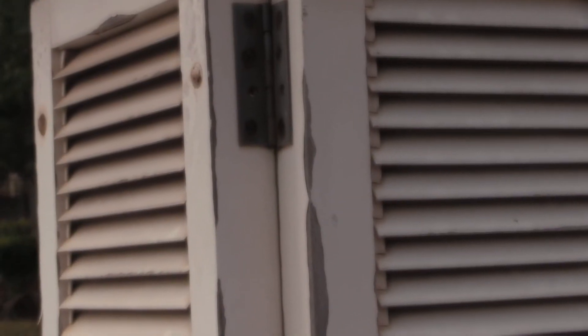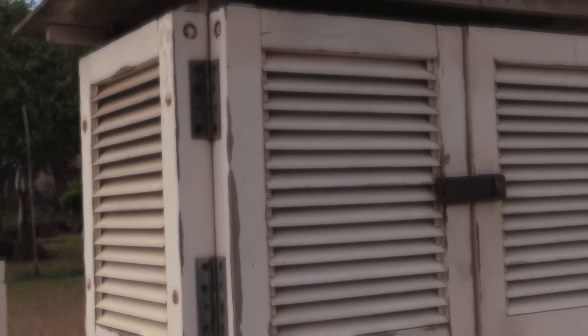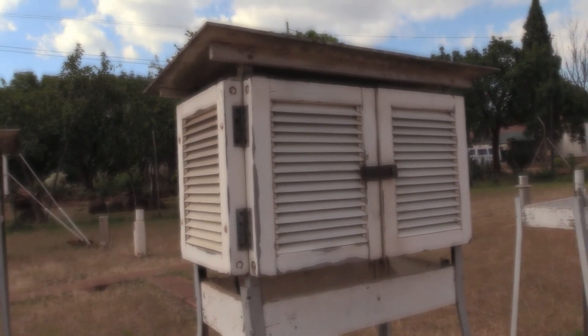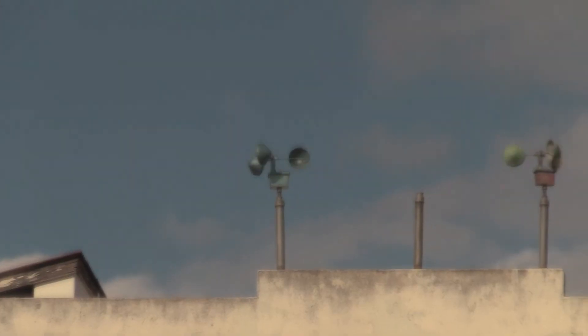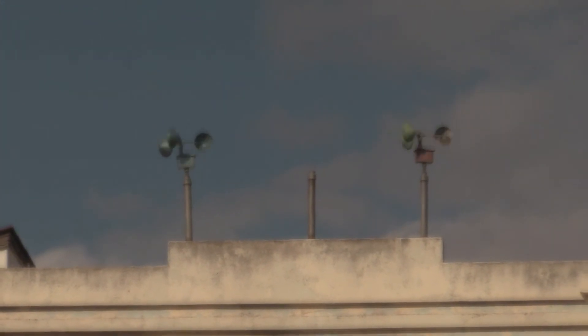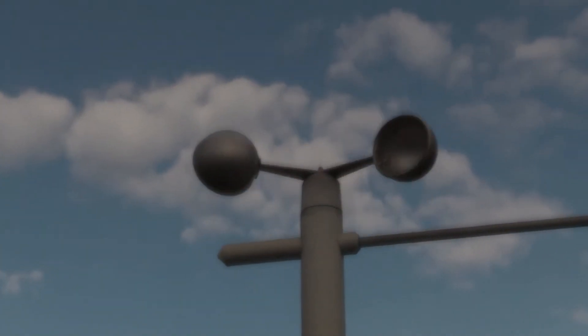The screen shields weather instruments from rain and direct sunshine, which may interfere with weather readings. It forms part of a standard weather station, including other instruments such as the wind vane, the cup anemometers, and the barometers — we'll get to talk about those at a later stage.